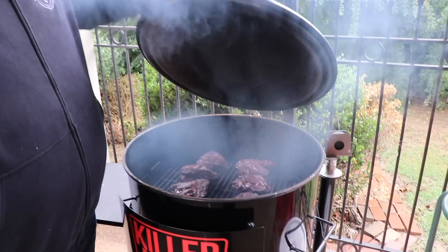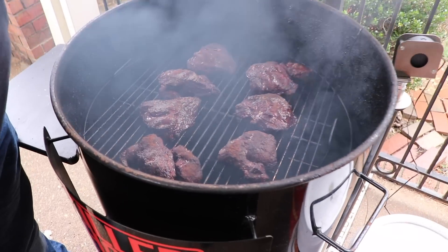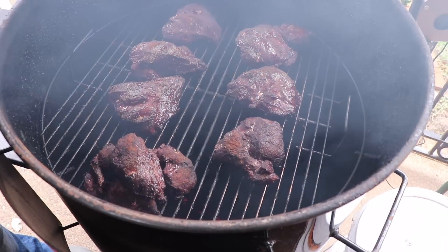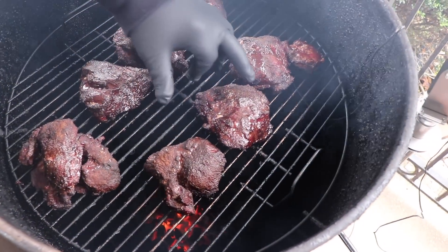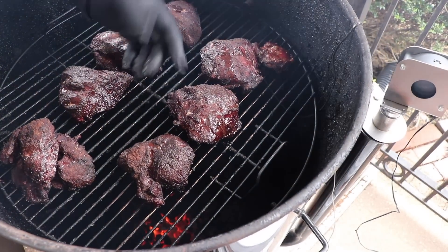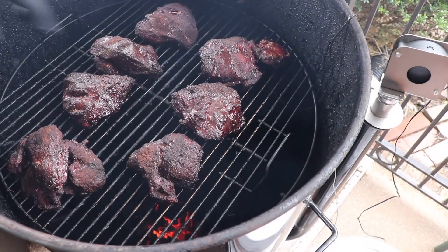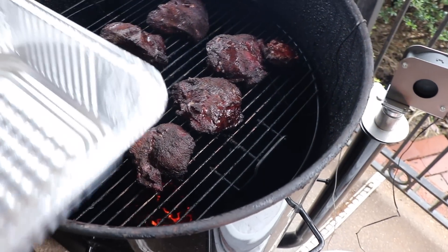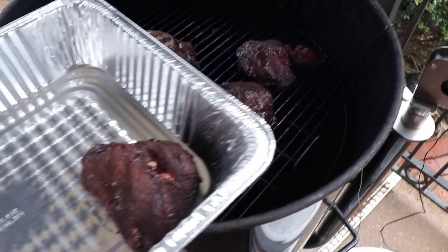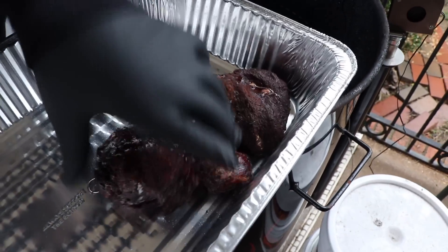It's been about two and a half hours — let's check out the beef cheeks. They've got plenty of color and you can see they're starting to get that bark look, which is exactly what I want. That outside has dried up nicely, some of the fat has started rendering, and they're juicy and bubbling on top. Now we're going to work some magic — I'm getting them off the pit and into a large pan to get these babies tender.